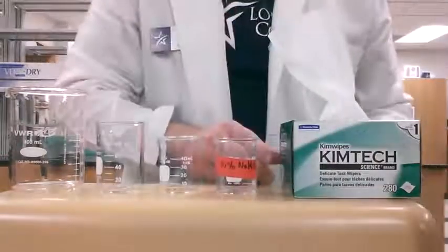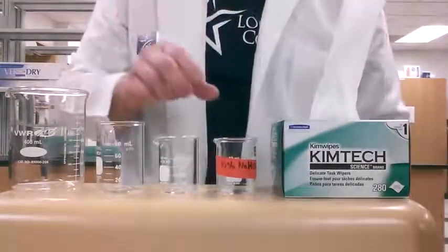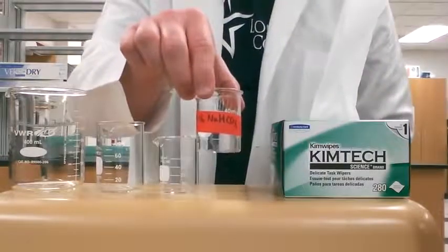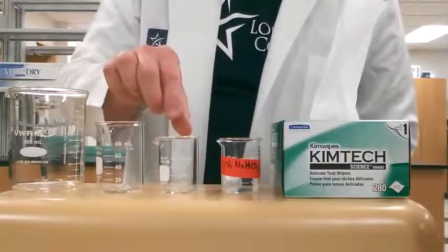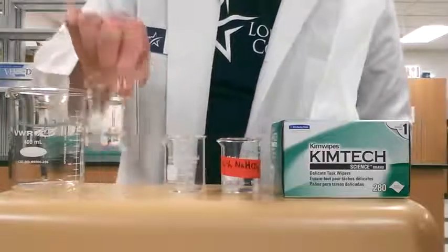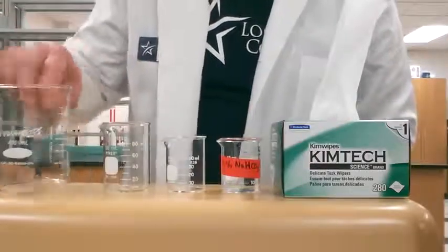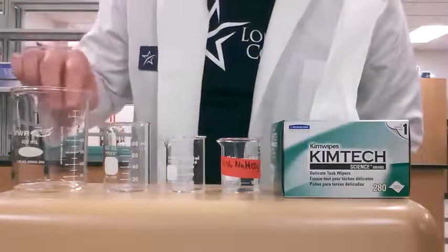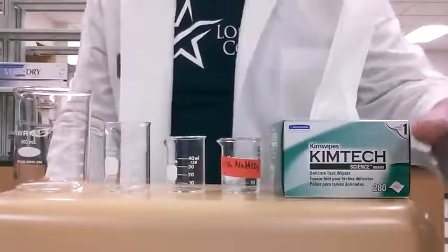The first thing you're going to need is some chem wipes — that's these things right here. The solution that you're going to measure — in my case I have a 10% sodium bicarbonate solution. Then you can use either a small 50 ml beaker or a 100 ml beaker. I also have a larger beaker; you don't have to use this, but I'm going to use it for a rinsing step because I don't have a sink right here.